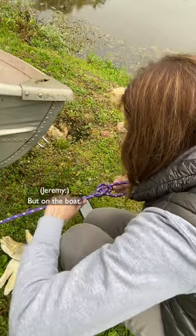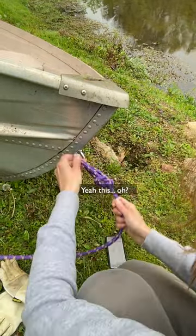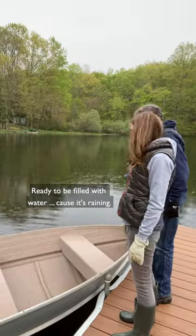And down. But on the boat. This is gonna be a loose boat for sure. Yeah, this — oh, just like the picture. We should just push it. Boat has arrived. Ready to be filled with water 'cause it's raining. Eh.